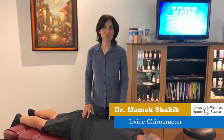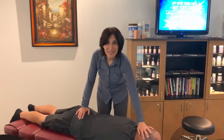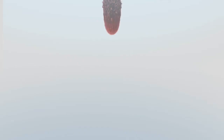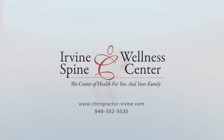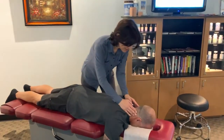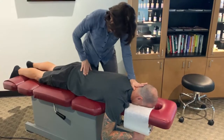Hey, Dr. Shakib here from Irvine Spinal Wellness Center, and here is an adjustment for Mr. Dean. So stay tuned, let's begin adjusting. I'm just going to go ahead and palpate Dean and see what's going on.